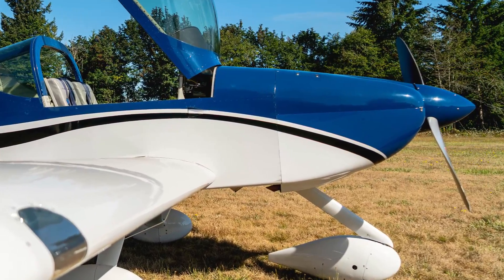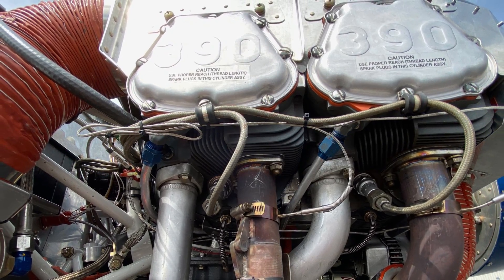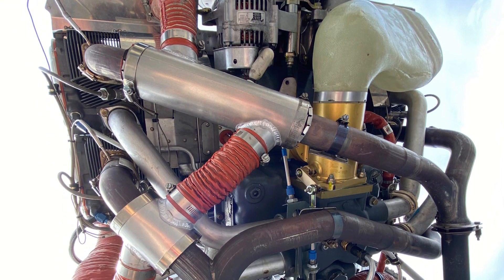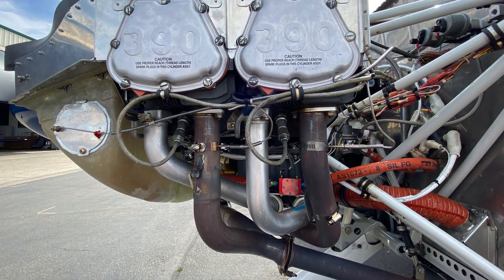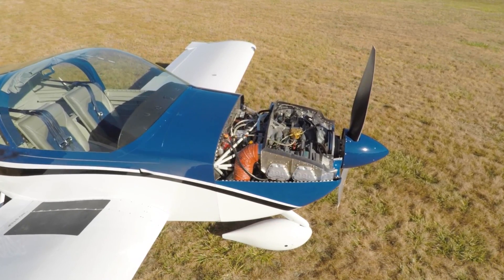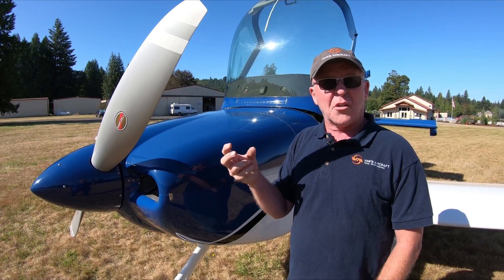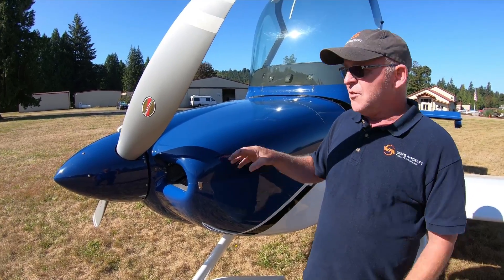This one has the new Lycoming IO-390 EXP-119 engine, which is a 215 minimum horsepower engine. It actually dynos a little bit higher than that, but the base guarantee is 215. It includes a new, larger fuel servo from Airflow Performance, as well as an exhaust system that was custom designed and tuned. So it's fuel servo, exhaust, engine, cowling, airframe design — all together, very intentionally. This is the first time we've really intentionally dove deep into doing that with Lycoming and Airflow Performance in order to eke out every little bit of horsepower available from the engine, as opposed to a more generic install. And that's been really, really successful.